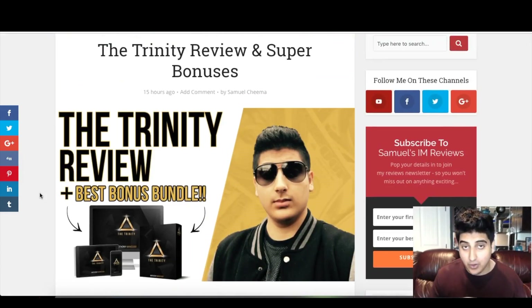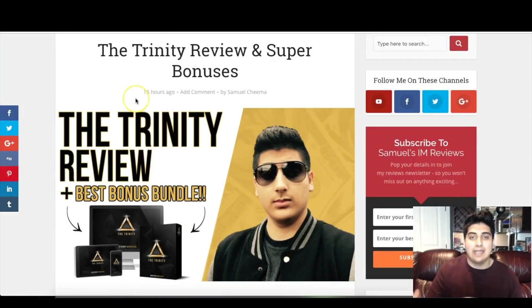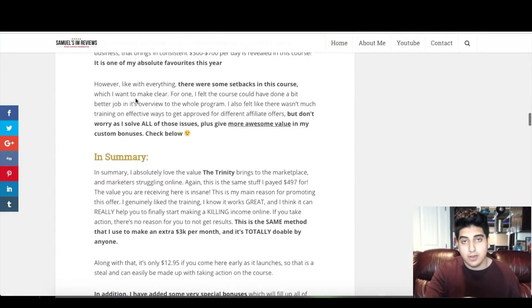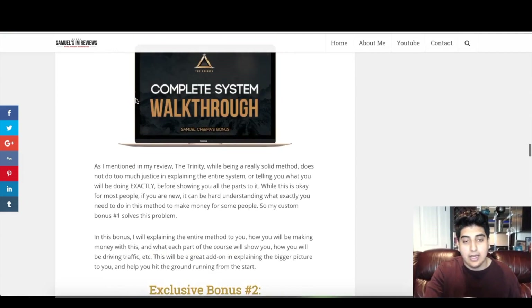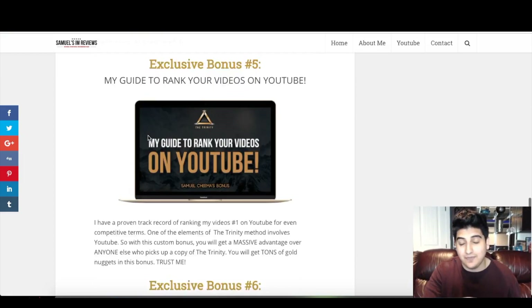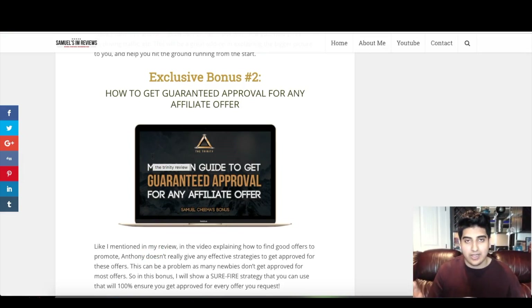Those are the four upgrades for the Trinity, and that's basically what the Trinity is. Again, this is a product I paid over $500 for, so I think everyone should be picking this up for $12.95. It's very well made as you can see from the inside — you'll get the entire system, you'll know exactly what you need to do to make money with this, and it gets two thumbs up from me. I highly recommend it. Come in early — only 50 bonus copies are being offered, and my bonuses are going to make this much better and help you make much more money with the Trinity.